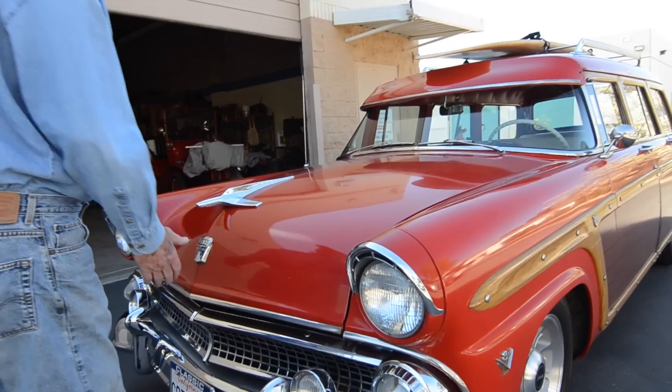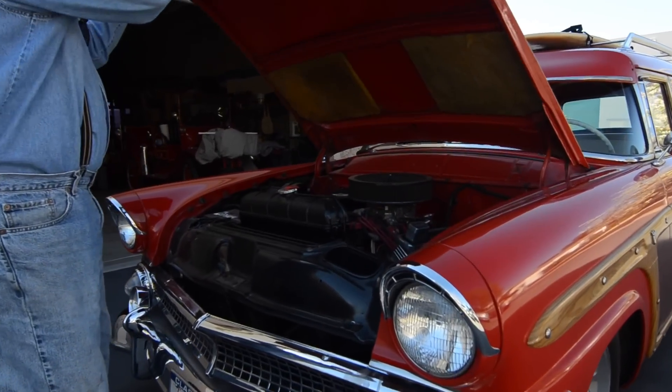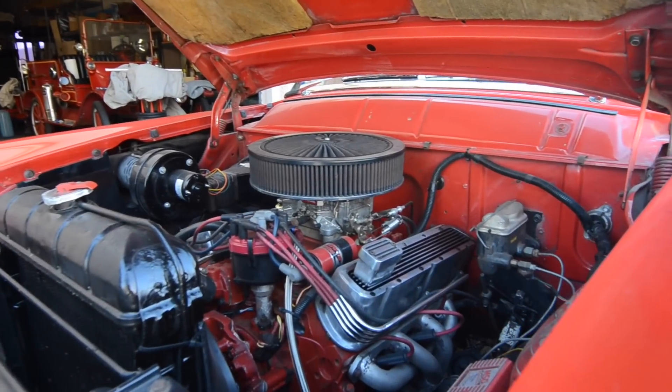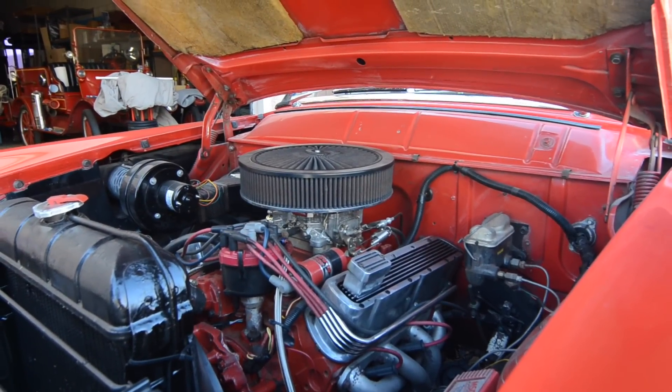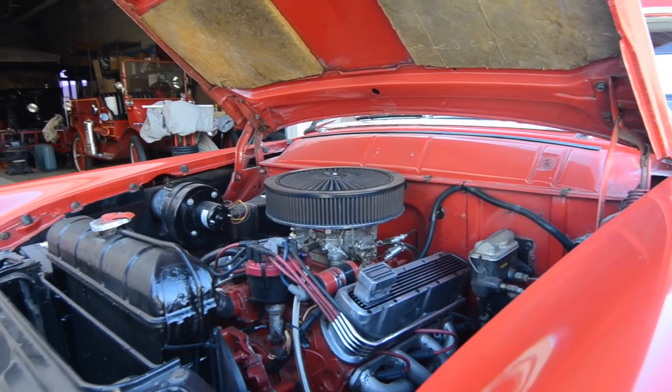Engine-wise, the original engine has been replaced with a 351 Cleveland, which is an engine out of a Mustang. You can see there's MSD ignition and an Edelbrock carburetor.